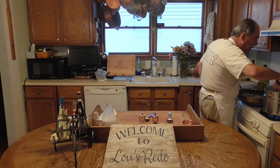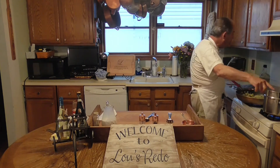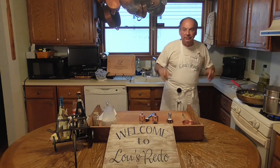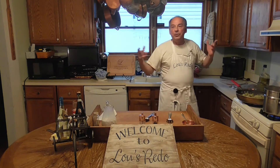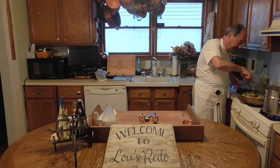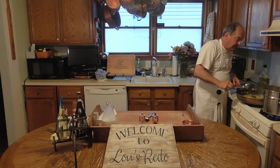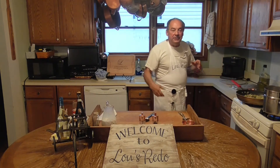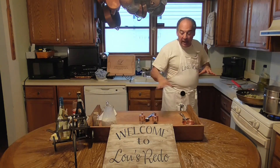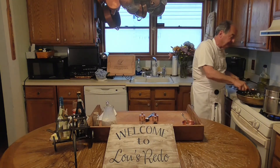This is gluten-free linguine - the regular linguine and gluten-free are separate. I didn't want to take a chance. As you might have gathered, Jess has celiac so she can't have gluten. So we cook for her - we make sure everything is done the right way. I love you Jess if you're watching this video.